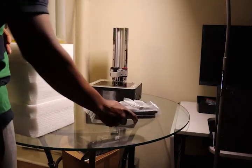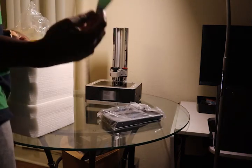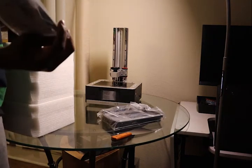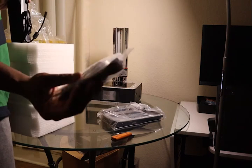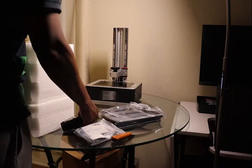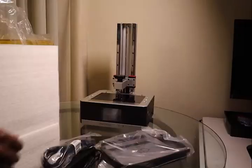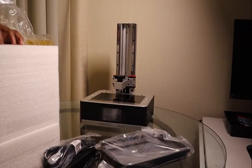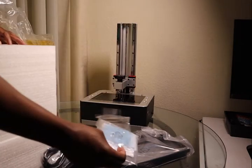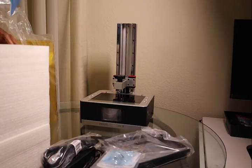This is the resin container, scrapper, gloves, flash drive, power supply, power supply, mask, and this is the plate.